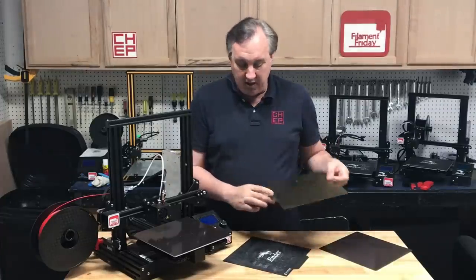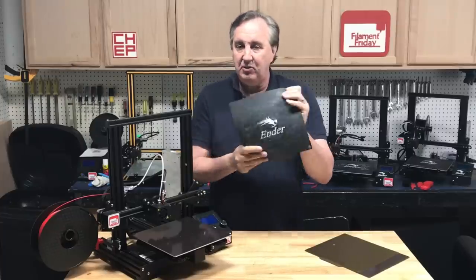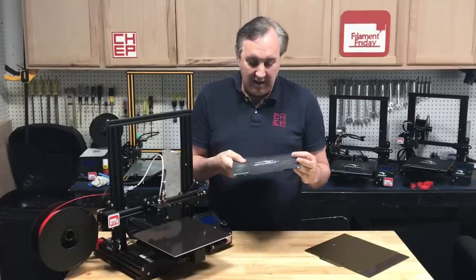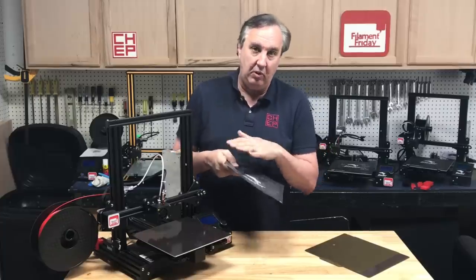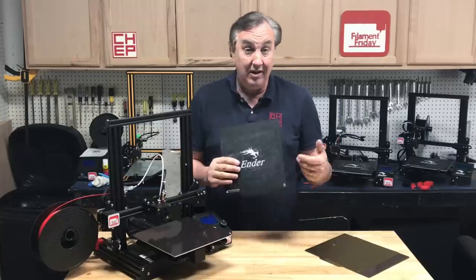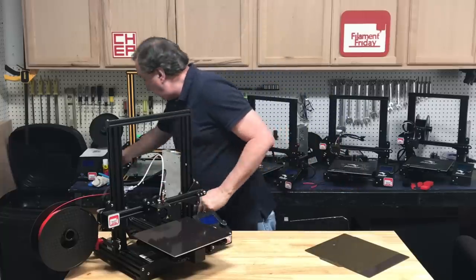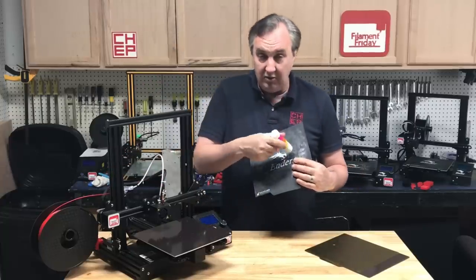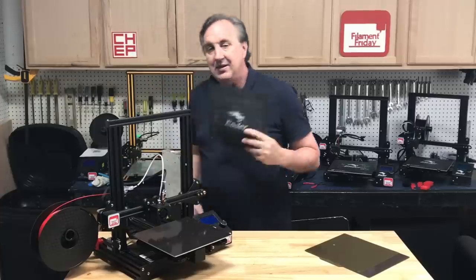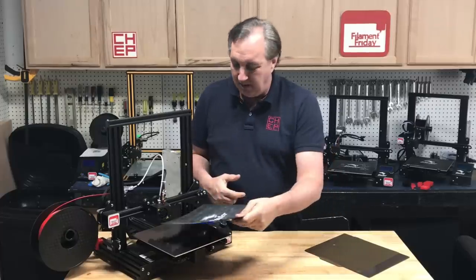I was interested to try this out because my Ender 3 Pro has this flexible magnetic bed and it's worn out. I've done everything — cleaned it with IPA, cleaned it with soapy water, even taken sandpaper to it, which helped a little. But lately I've just been swiping a glue stick on it and it's been working great, though it's gotten all mucked up and just needs to be replaced.